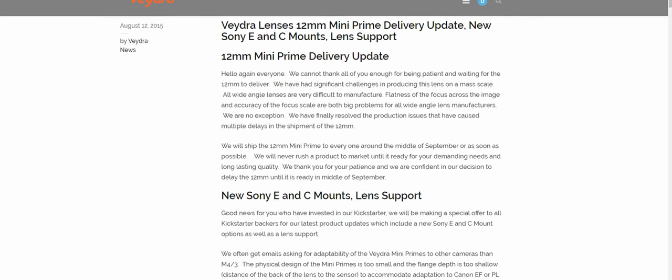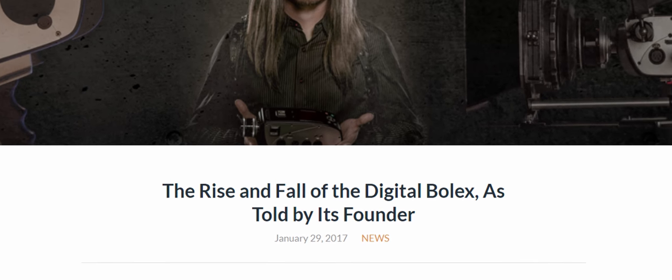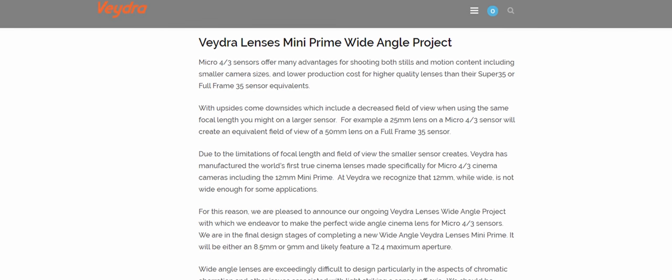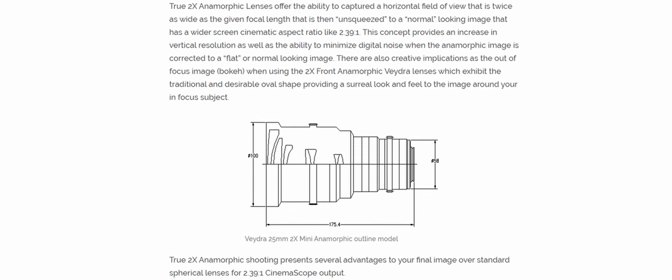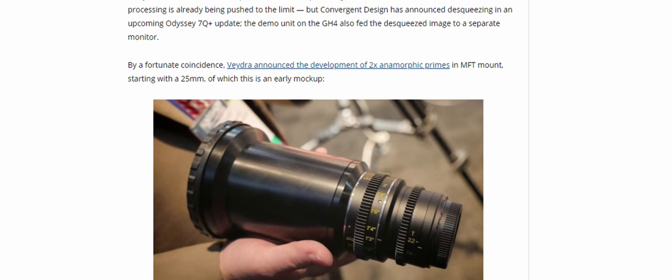That Kickstarter was a success and the lenses were quite well received, but they never quite took off in the way that many had hoped. Nevertheless, Vedra seemed to be doing well and they expanded the lenses with the Sony E-mount covering APS-C size sensors, as well as C-mount lenses aimed at the digital Bolex cinema camera. During this time they also announced plans for an 8.5mm wide-angle lens, as well as ambitious plans for a 2x anamorphic version of their 25mm lens to be released in late 2015, with plans for a three-lens set to be ready in 2016.